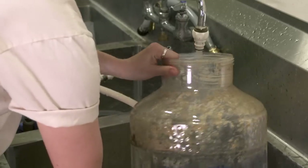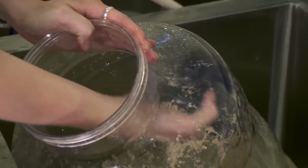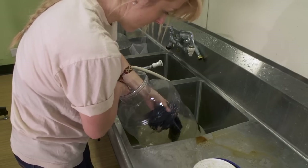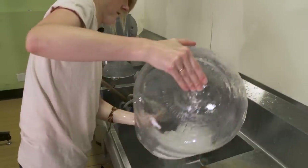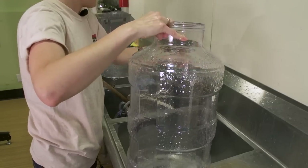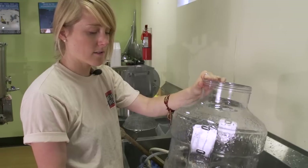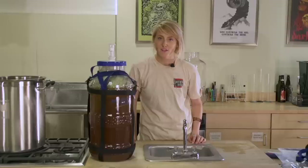Most of the really nasty stuff came off with the PBW soak, but I can get my arm in here and scrub off any leftovers and feel around the surface of the fermenter to make sure there isn't any stuff stuck on that I can't see. To do the rinse, I'll just stick it under the faucet and swish it around to rinse it out. That literally took less than three minutes to clean that nasty Big Mouth Bubbler out. There's no other fermenter that you can clean as easily or dry hop your beers as massively as with the Big Mouth Bubbler.